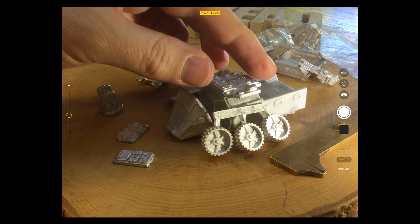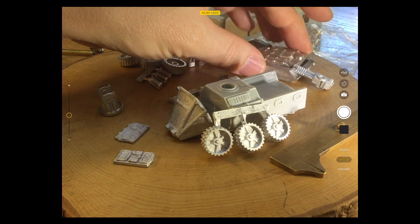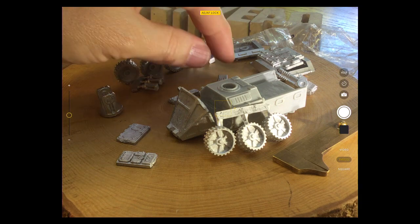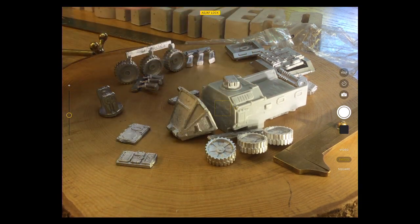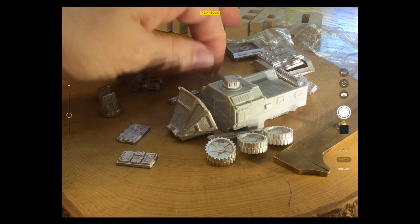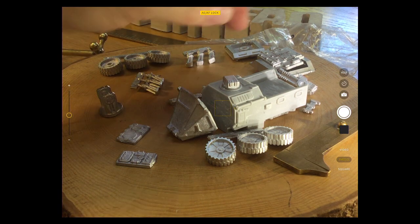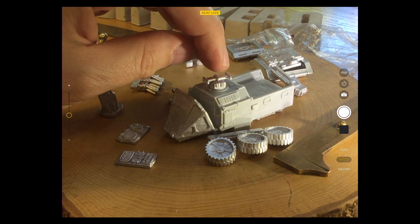What does this large section do? It feels like it would sit on there as a sort of sensor array. I'll need to look at the model on the site to confirm — maybe that sits on there as a sensor array. Glue it on in the position you like.